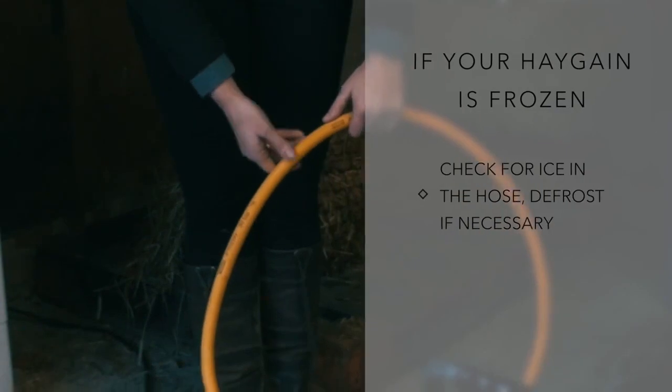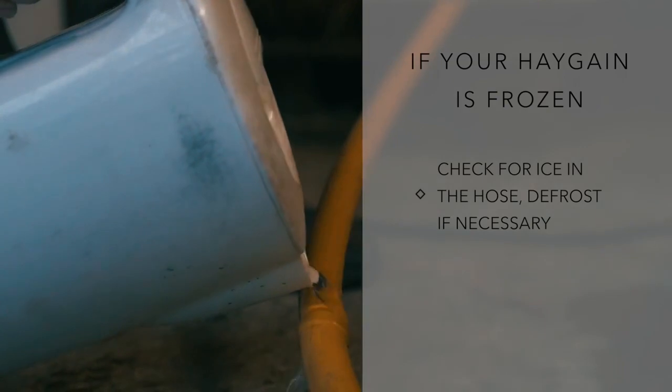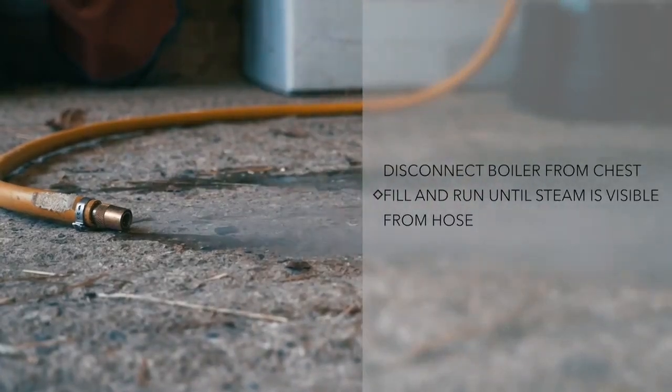Frozen Haygain steamer? Check for ice in the hose and defrost as necessary. Then disconnect the boiler, fill it with water, and run until steam is visible from the hose.